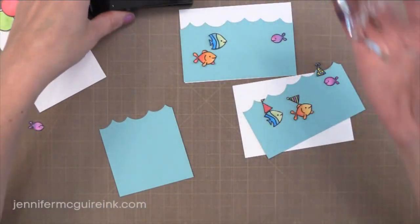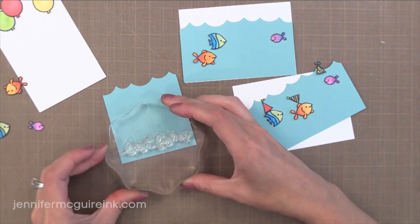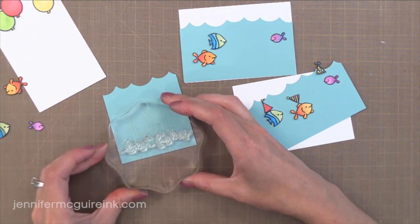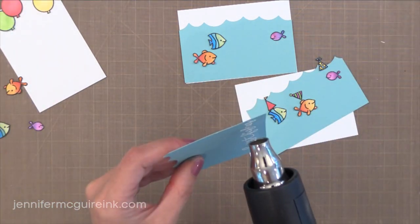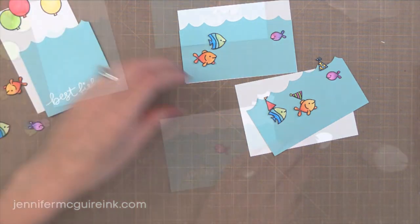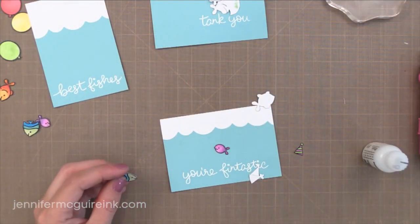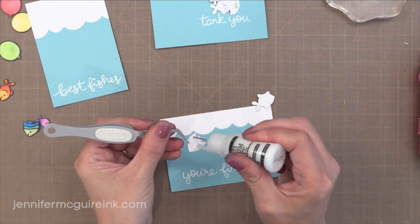I have these little water scenes ready to go, and it's time to add my sentiments. I'm stamping a few of the different sentiments from the Fintastic Friends stamp set with VersaMark ink, and I'm going to add some Hero Arts white embossing powder and heat set that. I like the look of that white sentiment against the colorful background because it doesn't distract from your stamped images, but it is very noticeable.